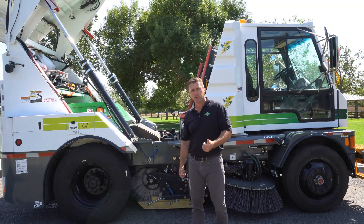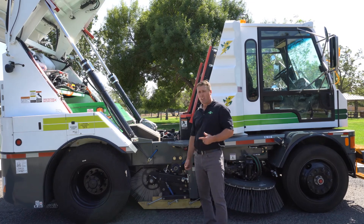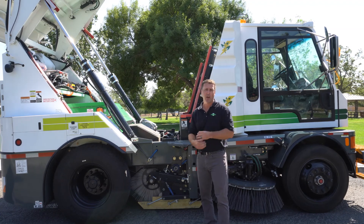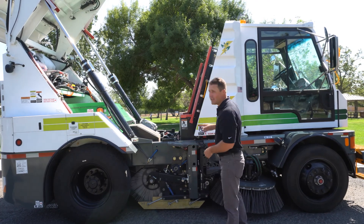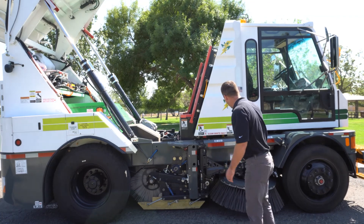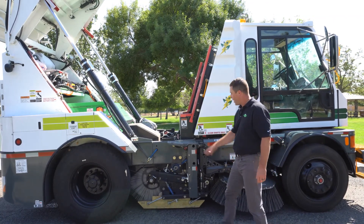Global builds hydrogen fuel cell. Global builds compressed natural gas. Global also builds diesel-electric hybrid, which has actually been in production and in operation in New York City for over 10 years. So the package that we have here today is a mechanical type sweeper. You're going to see we do have the side brooms that are windrowing the material into the front of a center broom or a main broom.